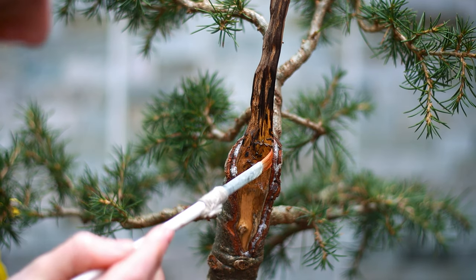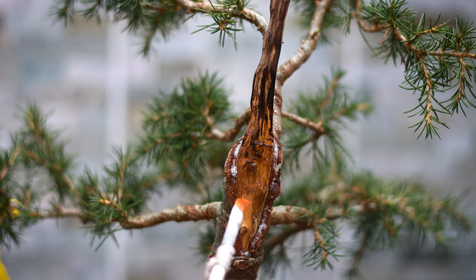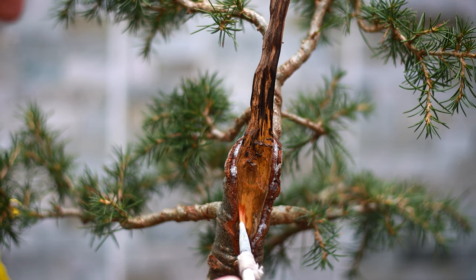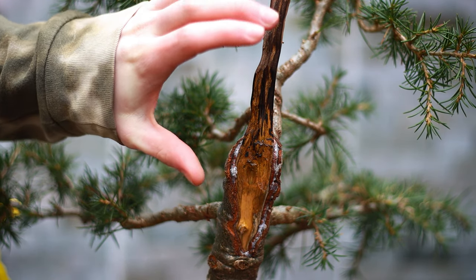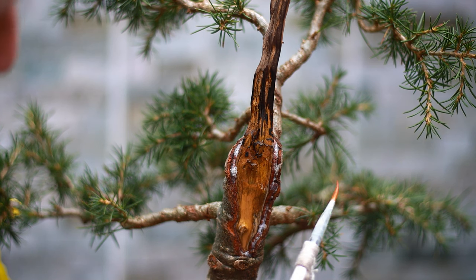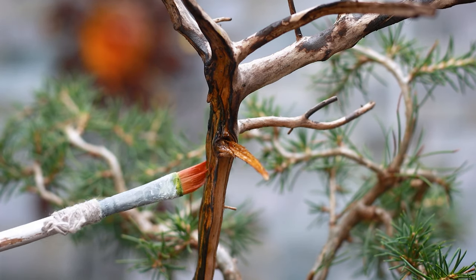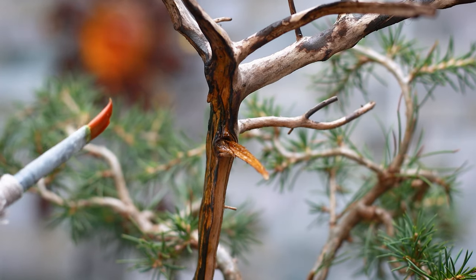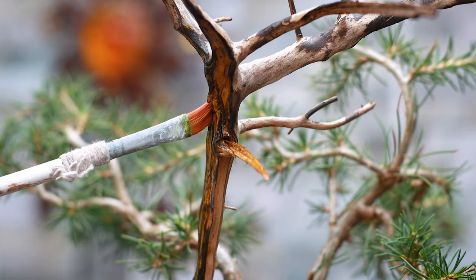Now I'm coming in with the lime sulfur, dipping my paintbrush in and slowly and carefully painting it on. I really want to ensure a nice clean edge so I don't touch any of the live tissue. It's unlikely to harm the live tissue, but it will turn it white and look a little out of place. The whole point is to make the deadwood stand out — a clean line emphasizes the distinction between the live part and the dead part. Adding lime sulfur to deadwood not only whitens it for aesthetic appeal, but also preserves the wood so it doesn't rot and lasts many more years.